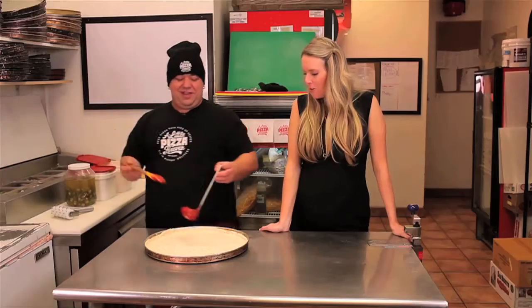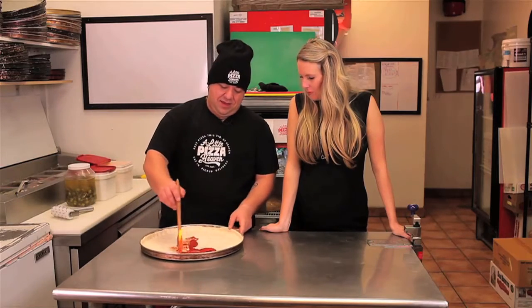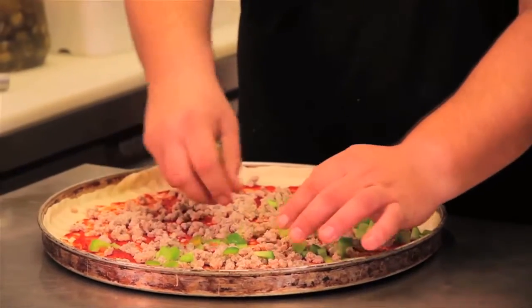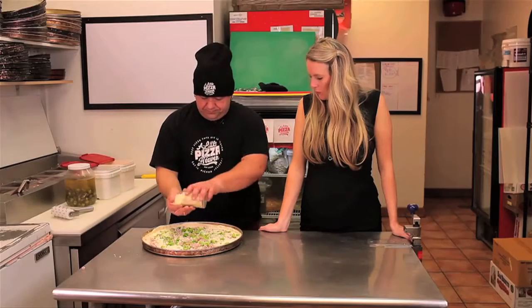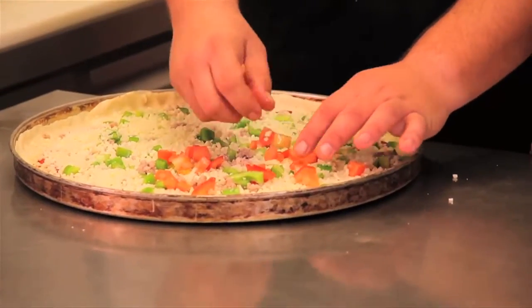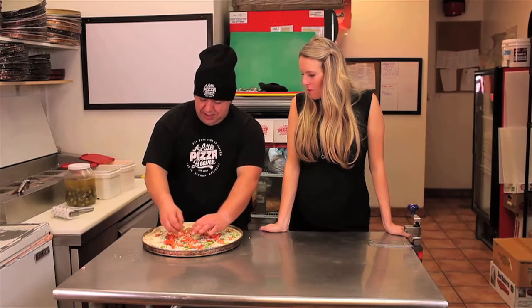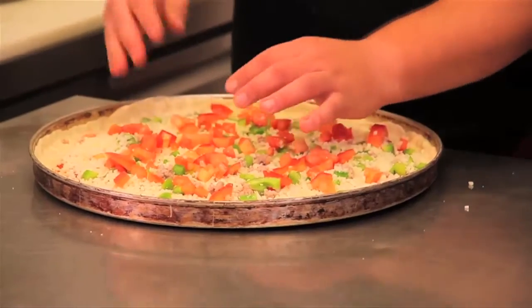We'll start with our sauce — paint our new canvas — then add our ground beef. You're definitely not stingy with the beef. We'll add our green pepper and then our cheese. Why do people love this pizza so much? It's something different — taste out of the box. I don't know too many places that do a Mexican pizza. When you think of pizza you definitely don't think of Mexican flavors, so it's nice that you guys are doing something out of the box.